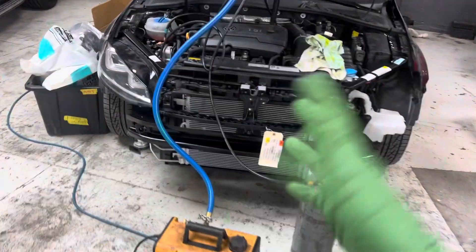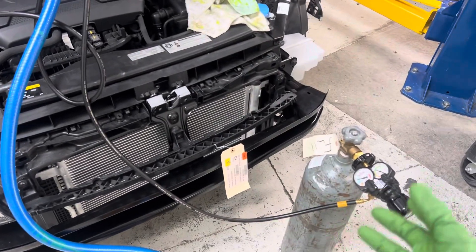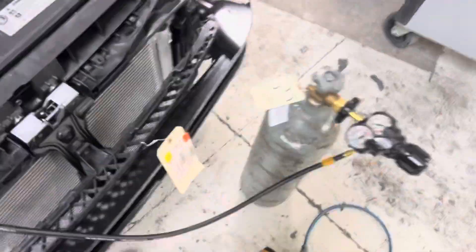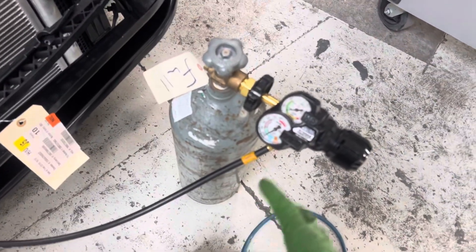This is going to be not the most detailed on nitrogen purging or nitrogen pressure testing, but just somewhat of a how-to. High school auto shop was removed from schools a long time ago, so having welding class and auto shop you don't get to use these things — there's a lot of people still learning.